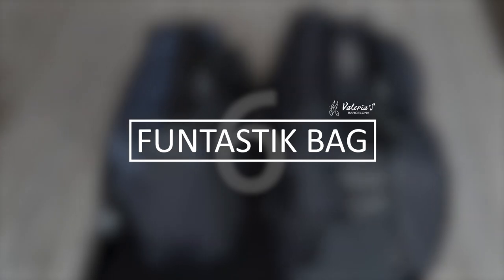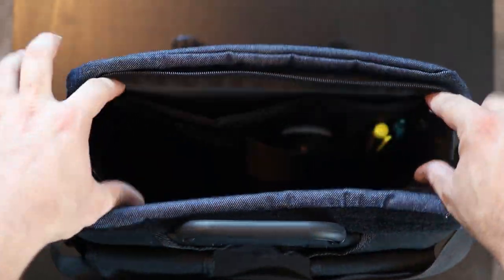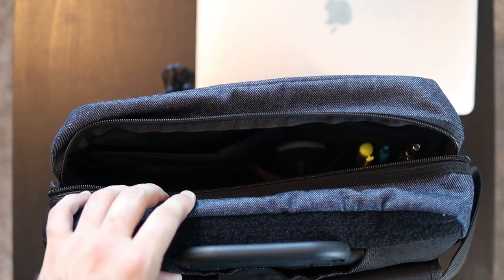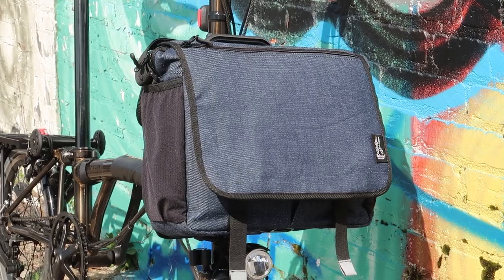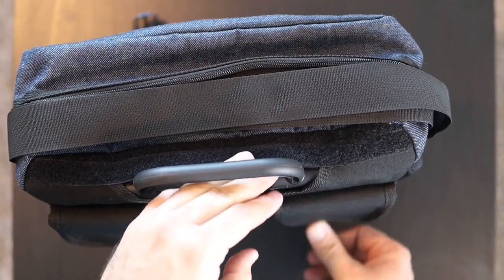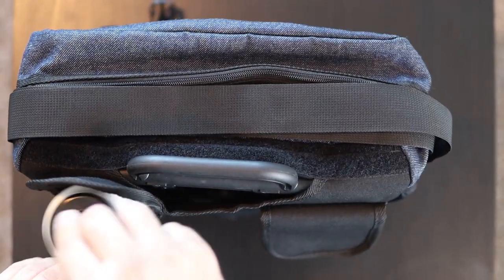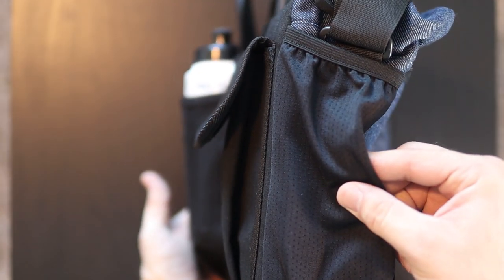Next is the Funtastic Bag by Valerias Bike Accessories. This is smaller than normal Brompton bags, but it's the perfect size to carry a 13-inch laptop and other personal items to a cafeteria or to school. What I like most is how stylish it is and how tiny it looks while still being able to carry a lot. The rear pockets, for example, are small enough to snugly carry your smartphone, but big enough to accommodate a water bottle. This bag is sold for $140, and the only downside is that it doesn't come with a rain cover.